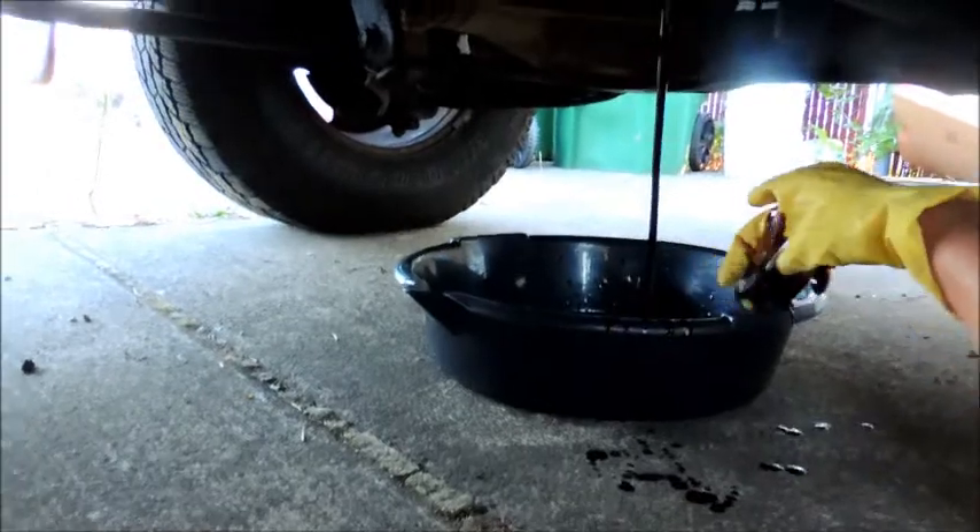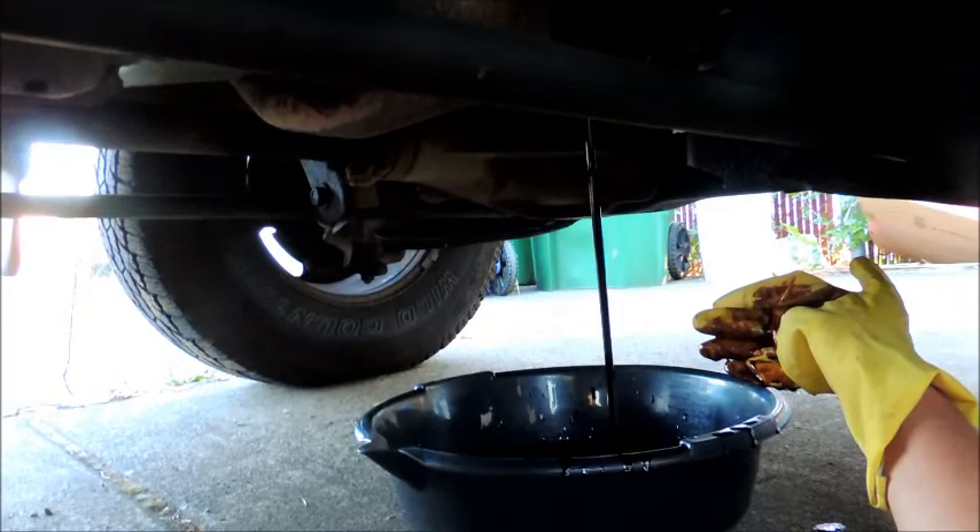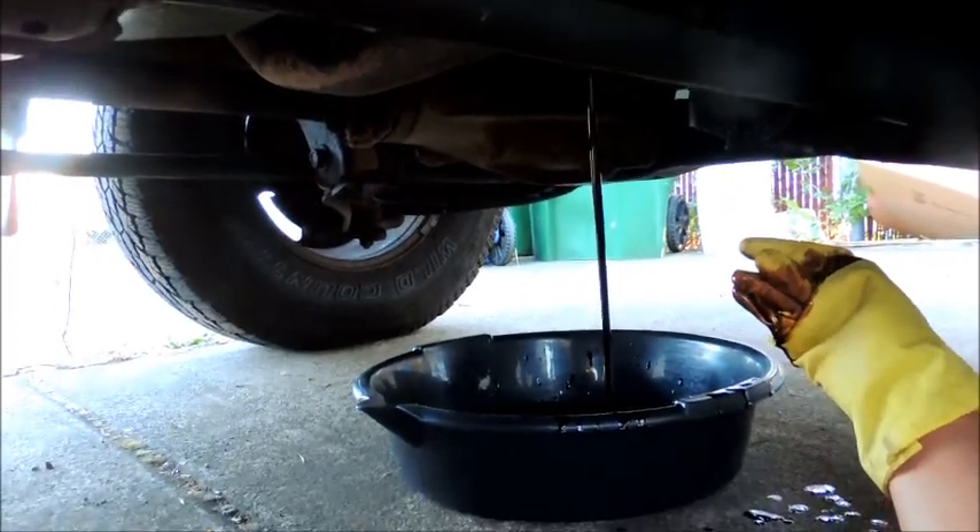There you go — it's leaking out. Let that drain out and in the meantime I'll clean my hands.